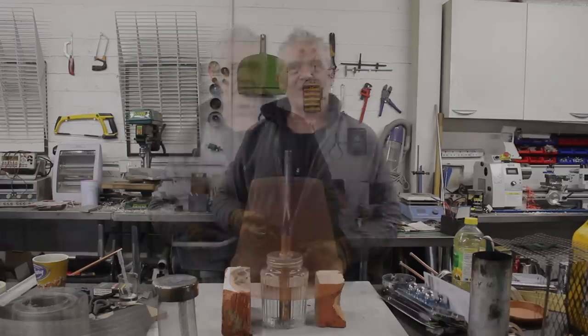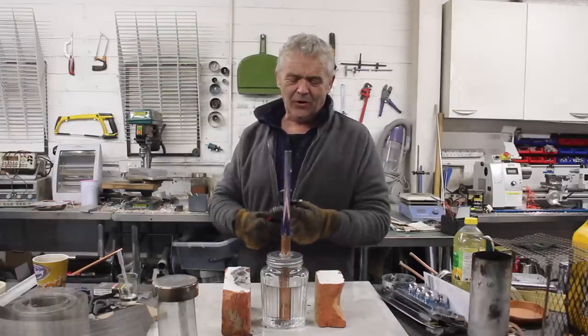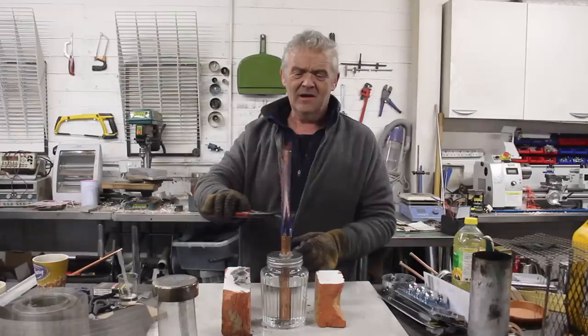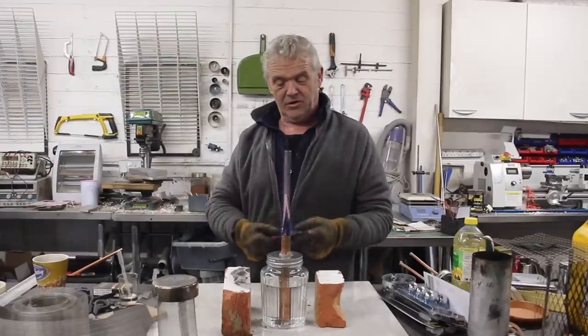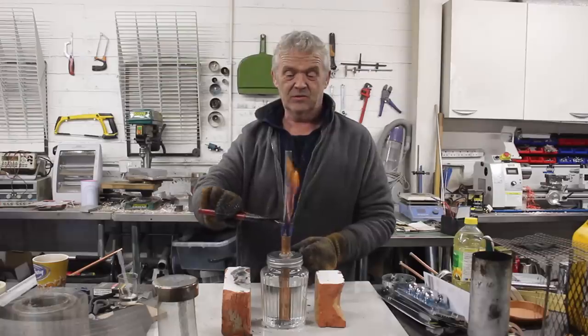That is so cool and much easier to make than the coil type of alcohol burner. Of course, the coil type can't cope with a massive reservoir of fuel like this, which is the big issue with it.